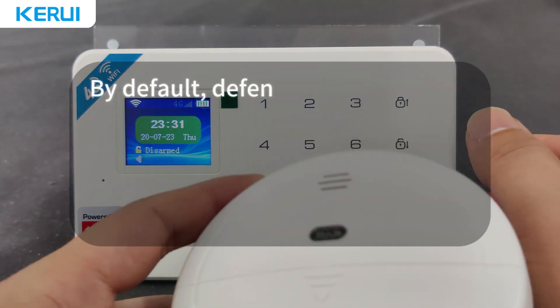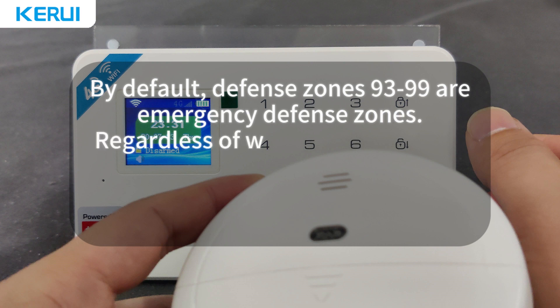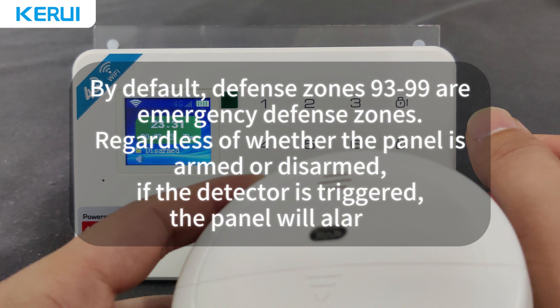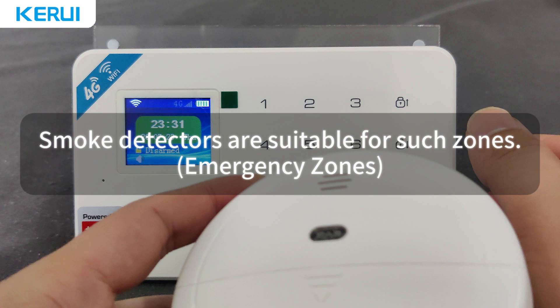By default, defense zones 93 to 99 are emergency defense zones. Regardless of whether the panel is armed or disarmed, if the detector is triggered, the panel will alarm. Smoke detectors are suitable for such zones.